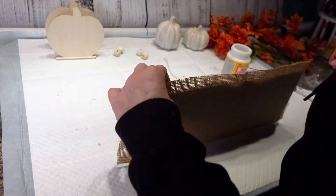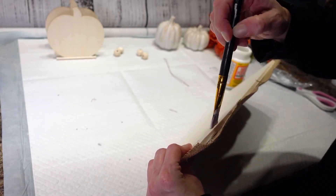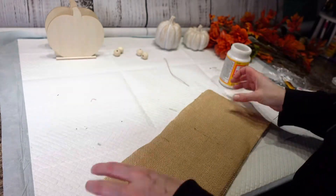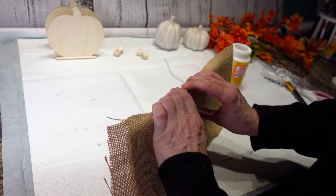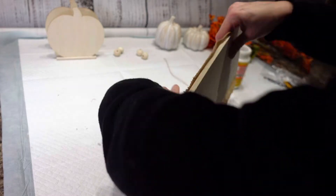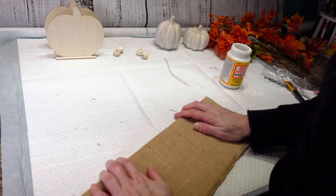I am going to take my Mod Podge and go on to the sides of the board here. I'm going to fold this down and then set this aside so that it'll dry, and then I'm going to do that to each of the sides.